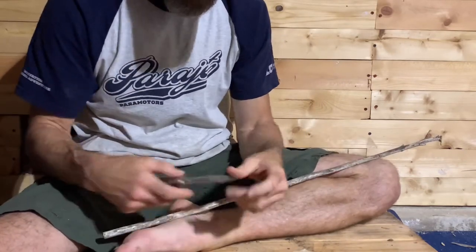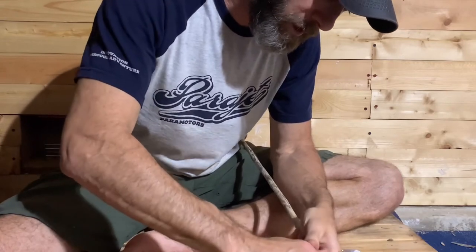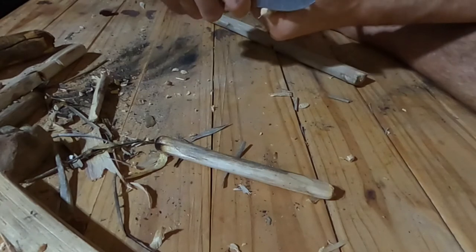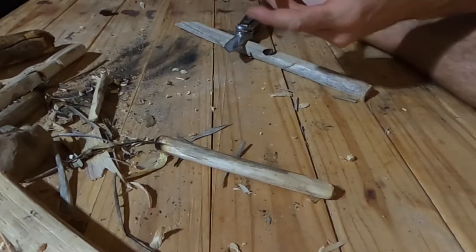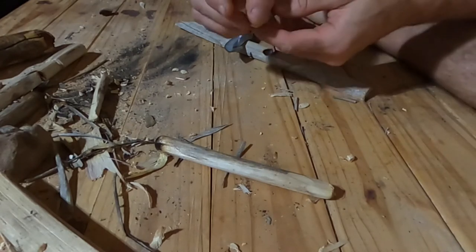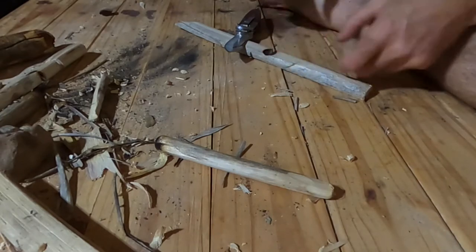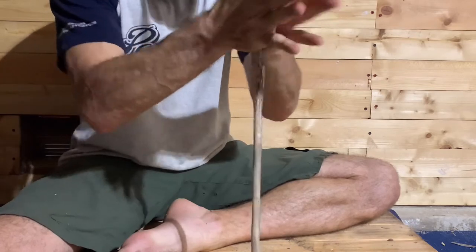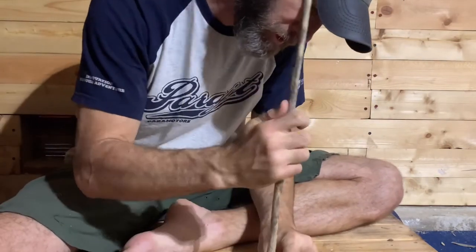We're going to focus on modifications to the hand drill first, so the length of the spindle is not as important for these modified hand drills. This one's been split and I don't want any rough edges, so I'm going to carve this down — it'll smooth down over time as I burn it into the fireboard. Density of the spindle is important because as this yucca ages its density decreases and it becomes more fibrous. The rate of growth can also determine how fibrous it is. I really want dense yucca — you can see the fiber striations, but this is dense enough.